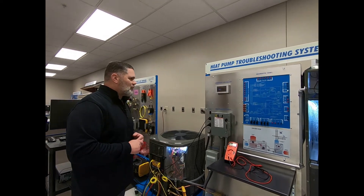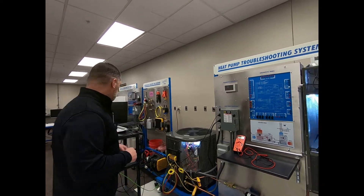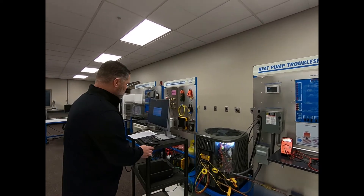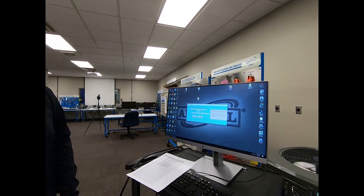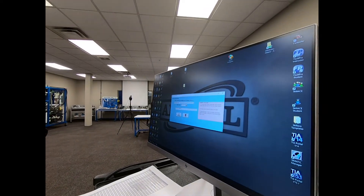This trainer also incorporates a program called Fault Pro. Fault Pro is used to insert a fault into the system.